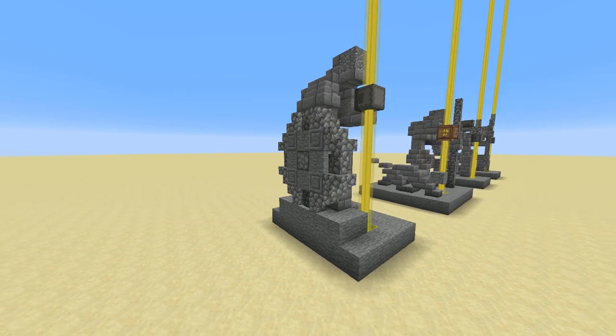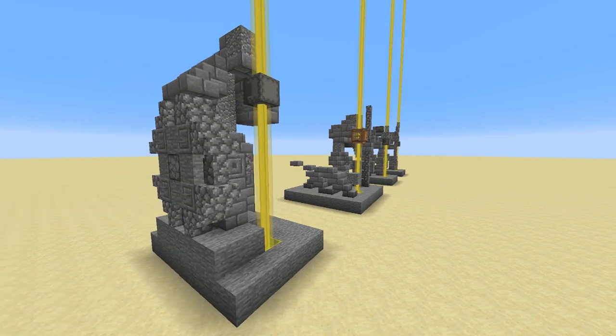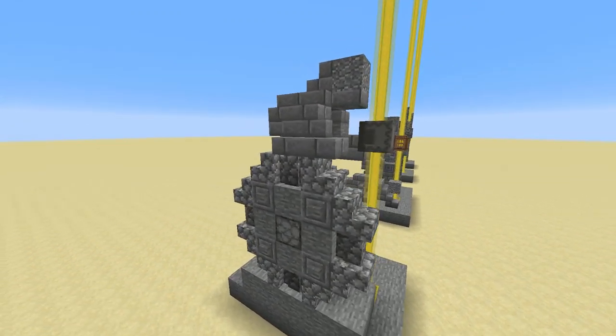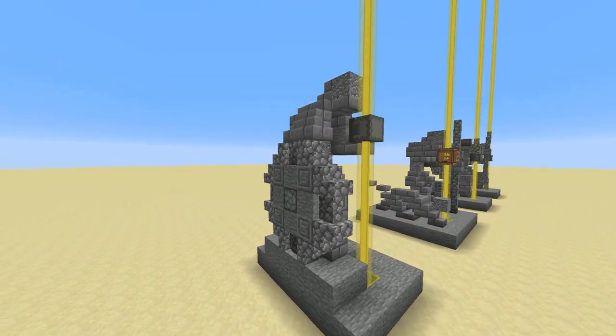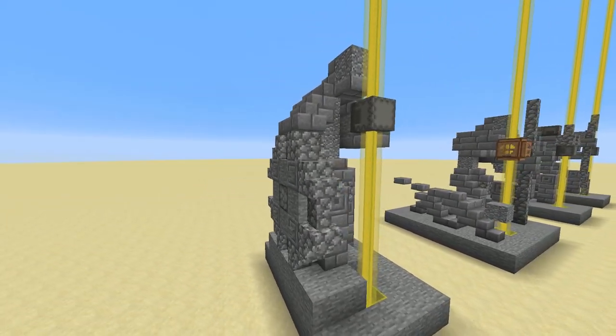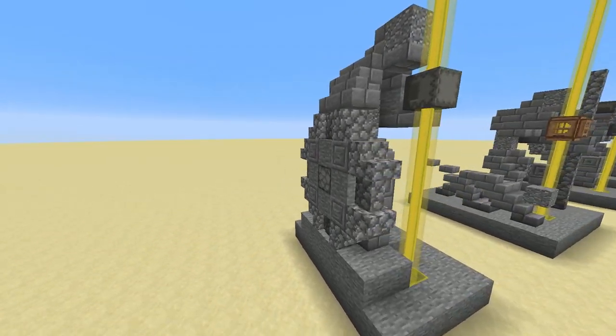And just in case you're thinking you don't really want to do a beacon statue — all these statues, of course, you could do without the beacon beam. So the first one here is a soldier with a shield holding a spear. The beacon beam is the spear, but you can just put some cobblestone wall in there if you didn't want to use the beacon beam.